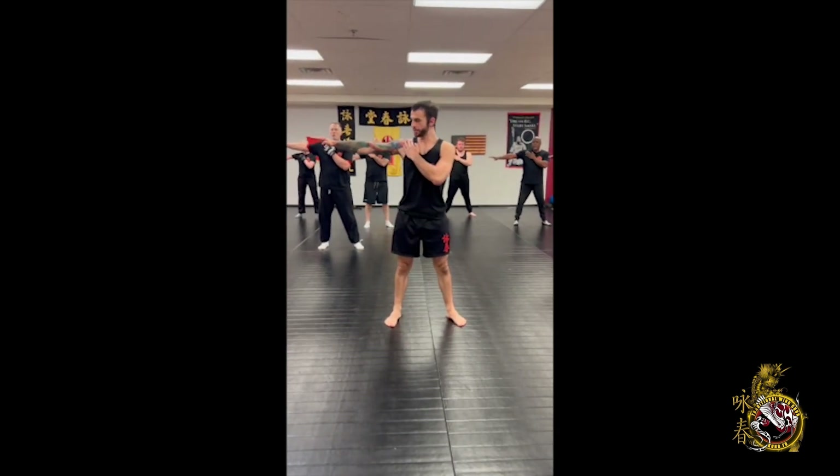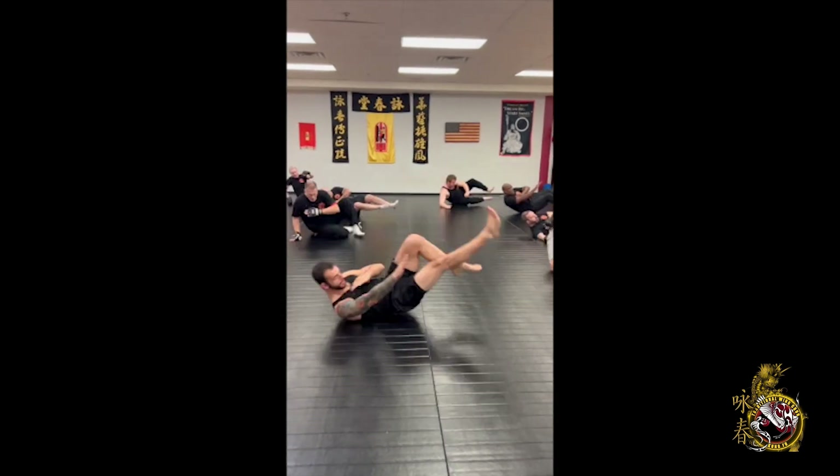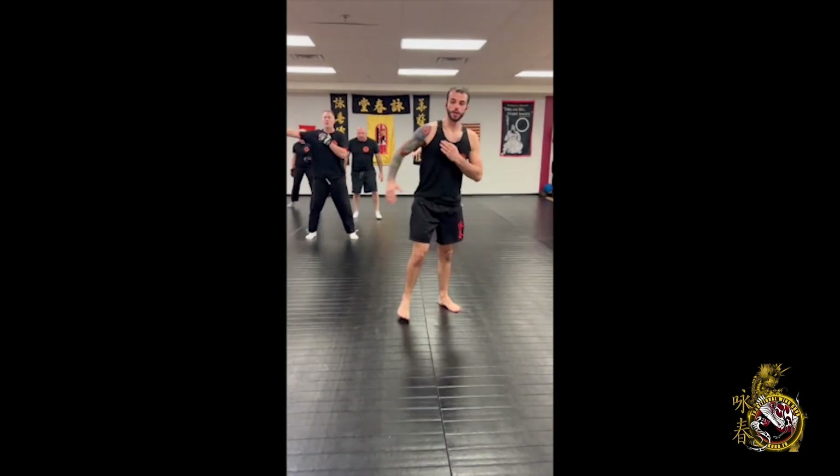Left hand on the chest, right hand, right leg sweep in front and forward. And back up. Two more times.